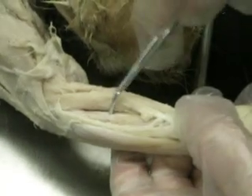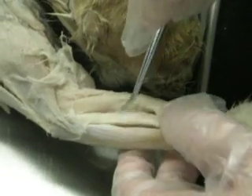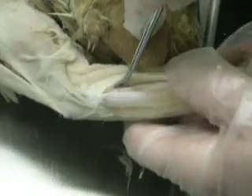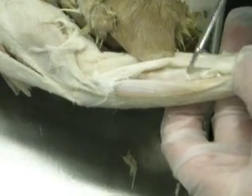This is the supinator, right in the upper part of the radius. If you get a better view of it, the muscle on the lower part is the extensor pollicis brevis.